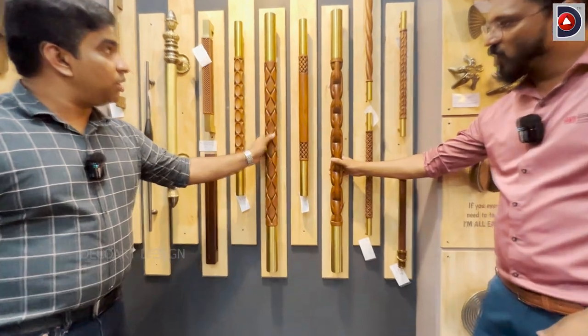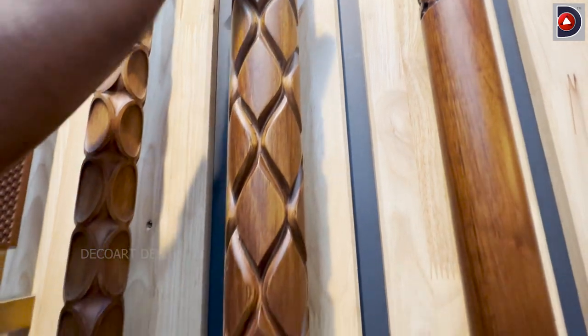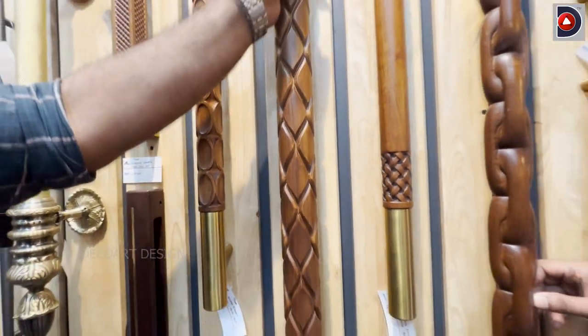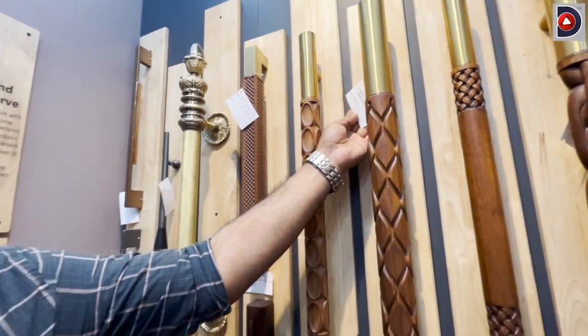It is completely wood. In the wood model, we have a stainless steel PVD coating. The coating is lasting and customized. It is a display for this 3-inch handle.